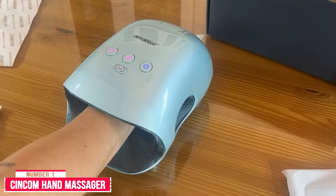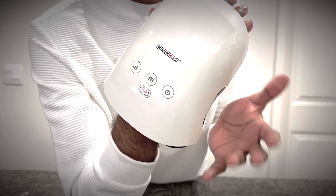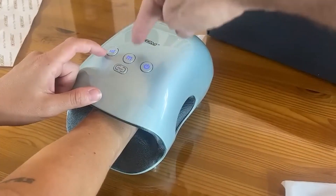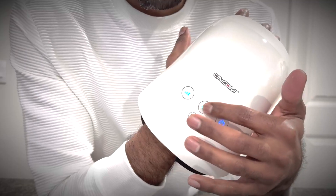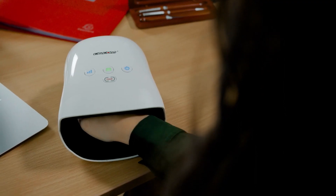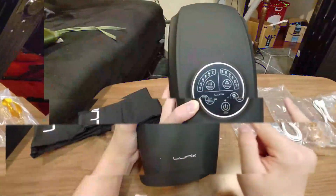Number one: the Syncom hand massager. The Syncom is extremely small and portable at just 7.9 by 5.9 inches. With an internal 2500 milliamp-hour battery offering 60 to 90 minutes of runtime, you can take this hand massager anywhere. It offers compression, heat, and four massage heads that gently massage your fingers. Three programs and three intensity levels let you find the perfect setting. The heat function includes two settings: 104 or 122 degrees Fahrenheit.